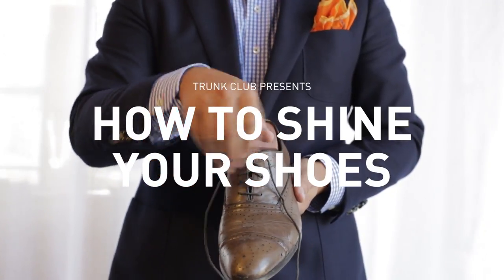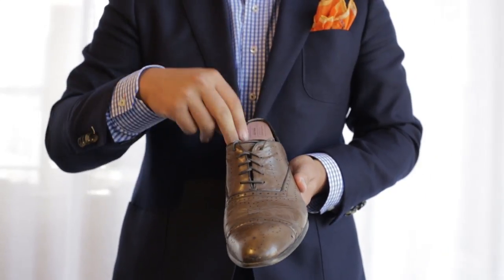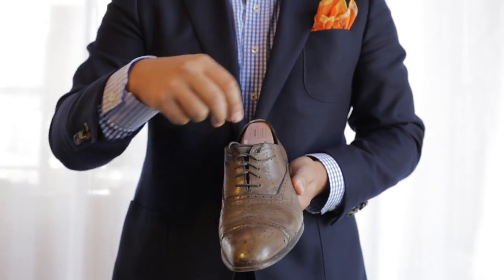The first step in shining a shoe is to tuck the laces behind the tongue of the shoe itself, getting them out of the way for any of the brushing and polishing that we're going to do.